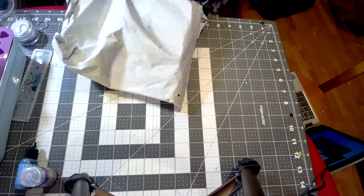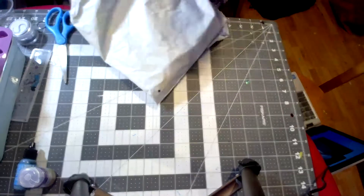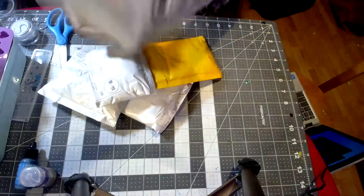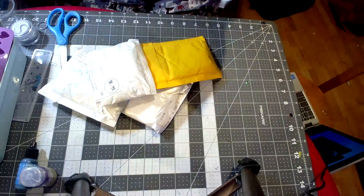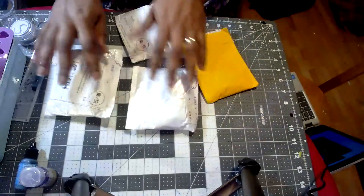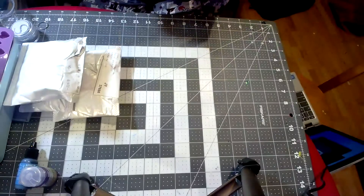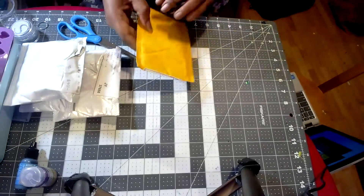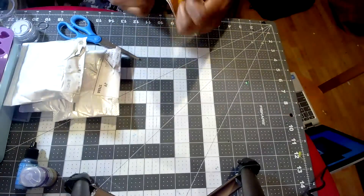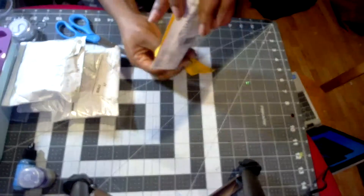AliExpress does a consolidation warehouse thing where several orders from different sellers get repacked into one bigger bag — and that's what happened here. Let's see what's in this second bag. There are four different packages in here, most of which is probably stuff to make stitch markers, flower centers, or embellishments.